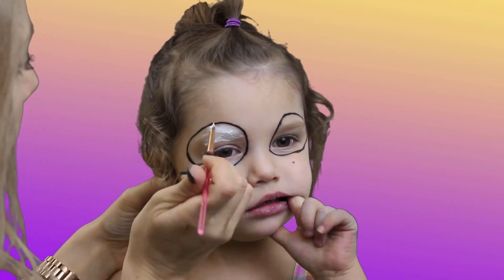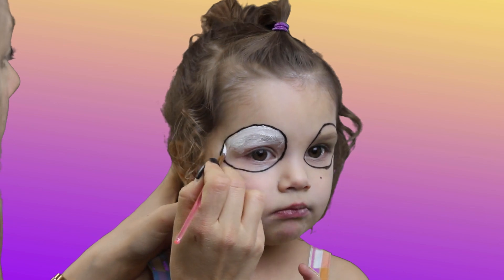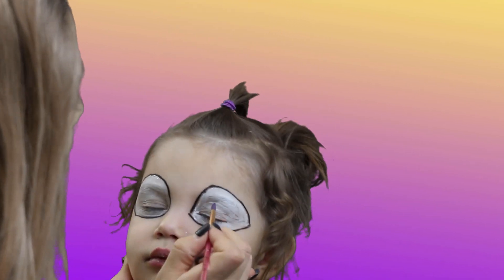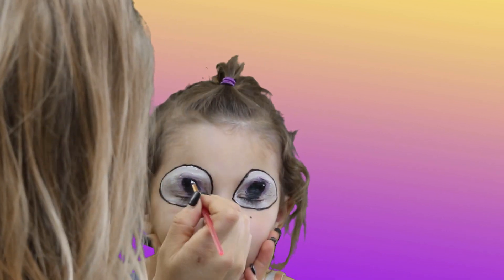Fill in the eyes with white face paint. Draw two circles with purple face paint, fill the center of the purple circles with black, and add a highlight with white to the top right corner.